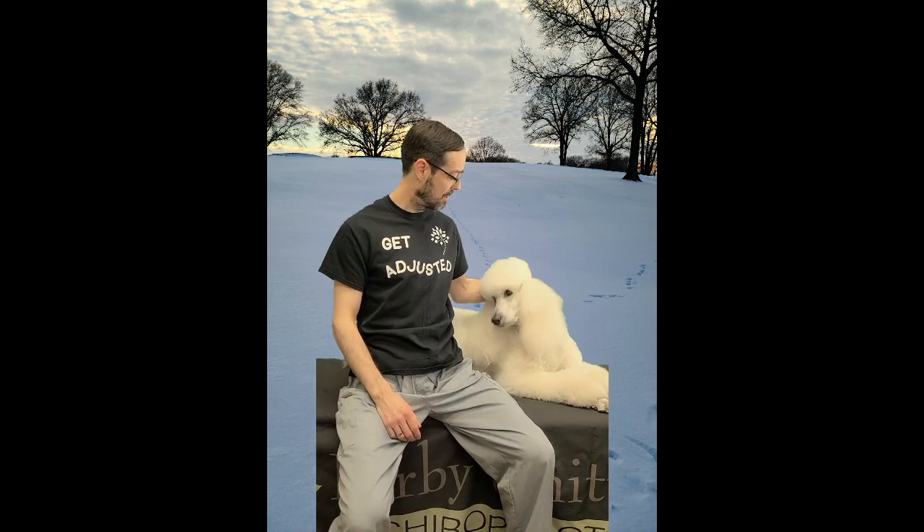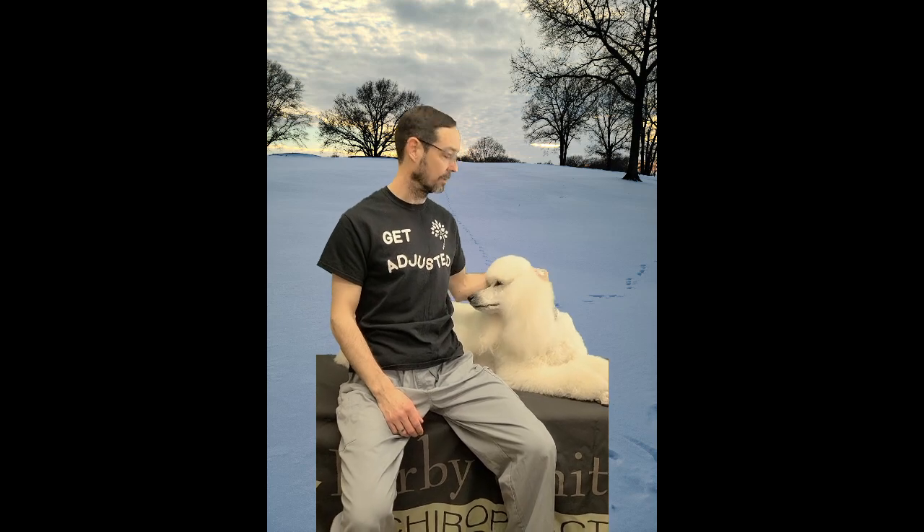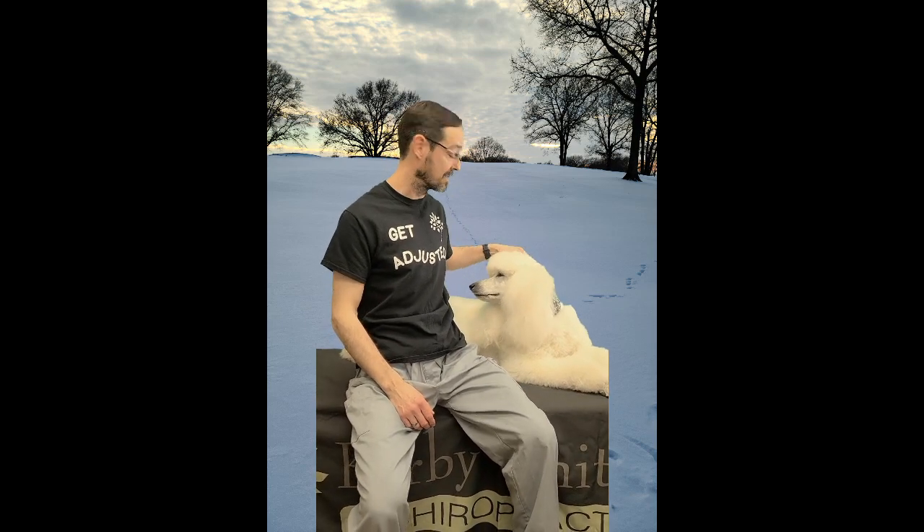We're going to start now with the shoulder shrugs. When we do shoulder shrugs, we're taking our shoulders, approximating them to the ears, and then as you let them drop, you breathe out. This is Luna, our service dog — she shook the table a little bit. So we take our shoulders up, and then we let them drop. Then we take them up, and let them drop.